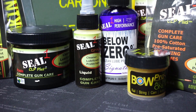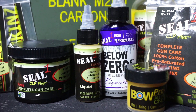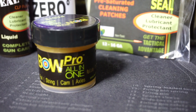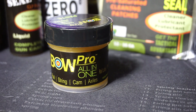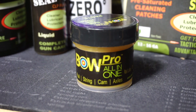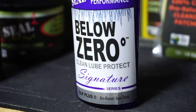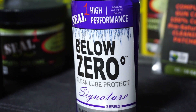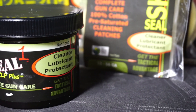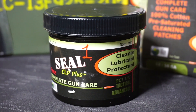Seal One makes a wide variety of firearms maintenance products, primarily in the way of cleaning. They make everything from saturated circular bore patches that you can push through with a jag that do a really good job at cleaning the bore. They also make a liquid, a paste, and an aerosol version of their CLP. The liquid and the paste are non-toxic, so you don't have to worry about any harsh chemicals. This is a partnership I'm excited about because I use this product consistently — it's one of the main things I use to clean my firearms.